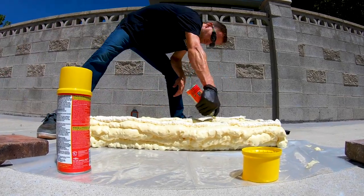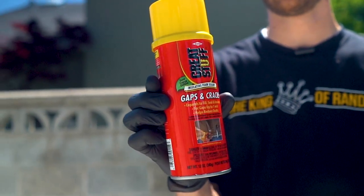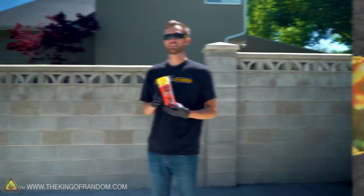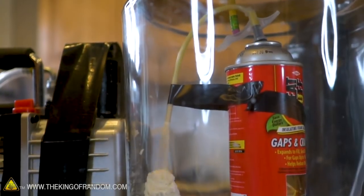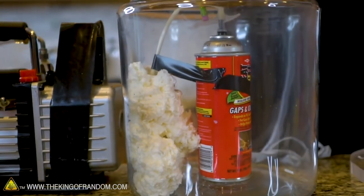In today's video we're going to see if it's possible to make fully functional furniture using nothing but spray can expanding foam. If you're not familiar with this, it's canned expanding foam you spray out of a little nozzle — it expands and then hardens as a foam. We've done a little bit with this in the past, but today we've got a new experiment.